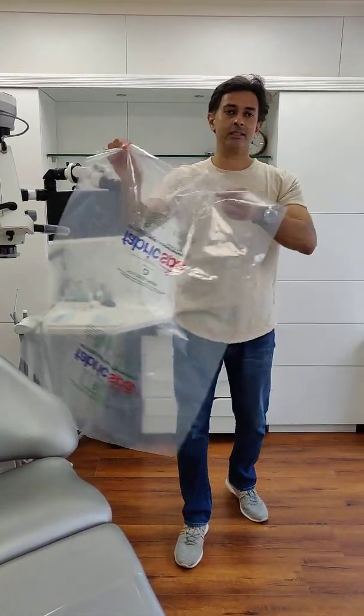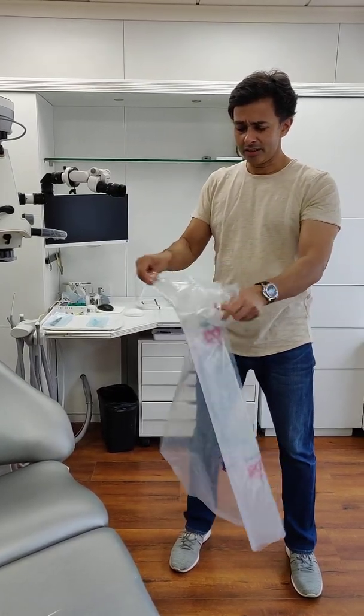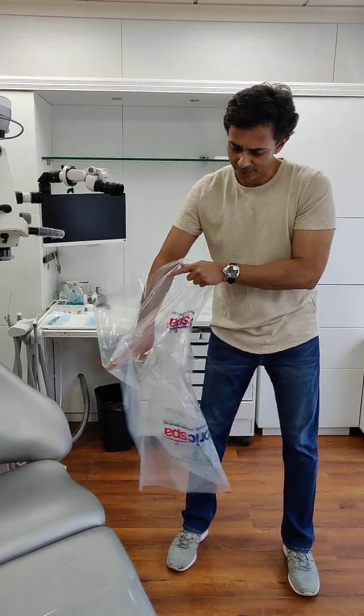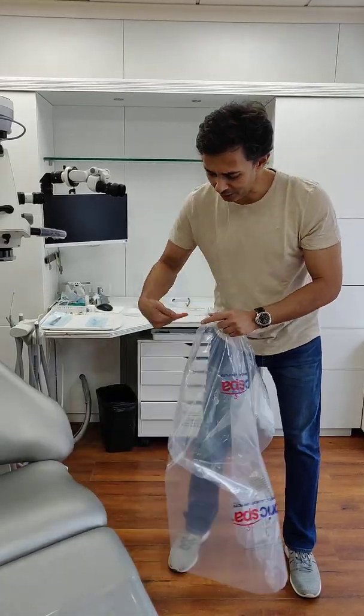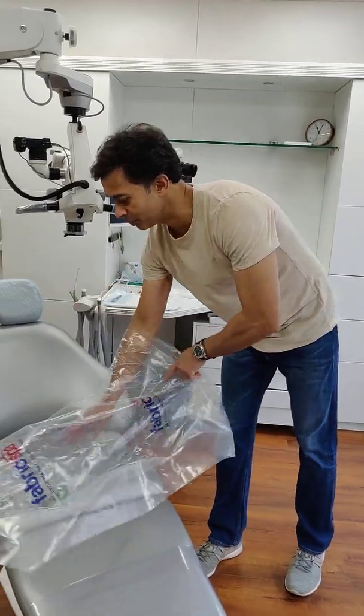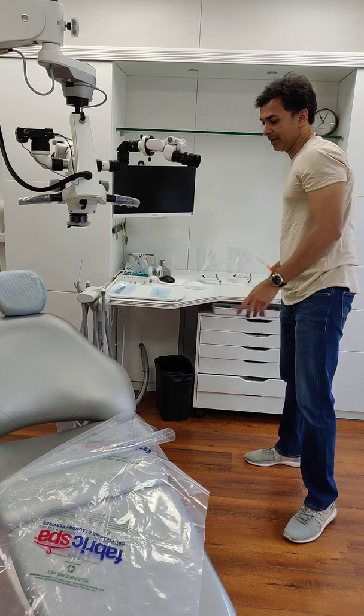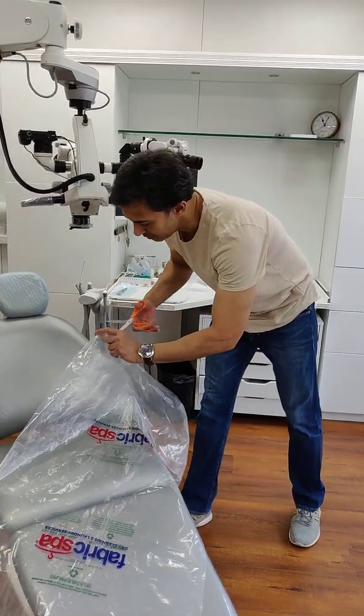What we do is we take these plastic laundry bags and we open them up. Then we kind of give a release on one side, just so that you can manipulate these easily. What you need to do is cut this one part off with a scissor, and then just give some relief there.